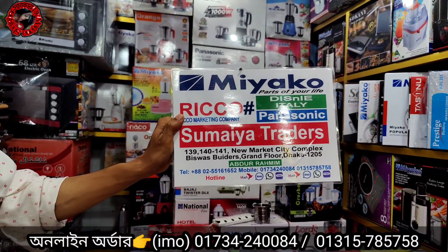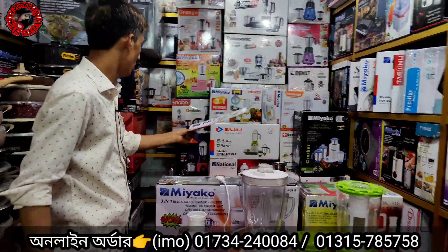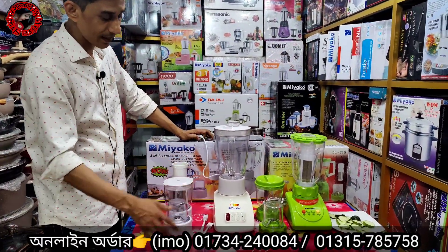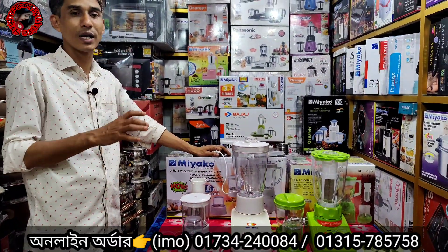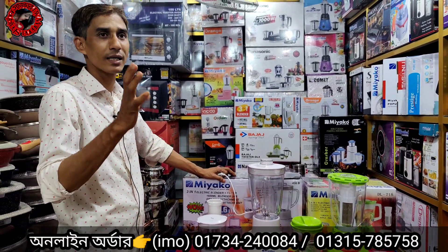Do you know how to install these things? The blender is 100% copper and fiber. It means a fiber blender. And you know that the blender also makes juice.